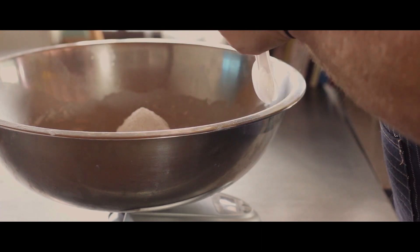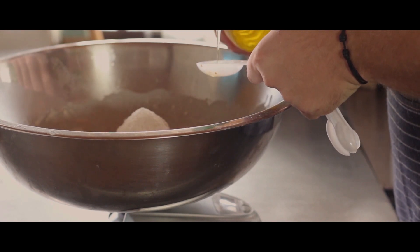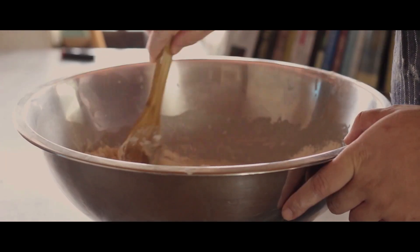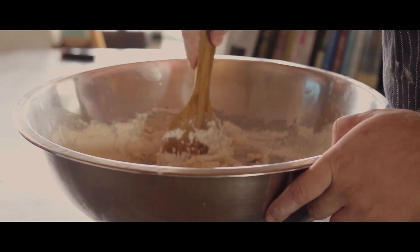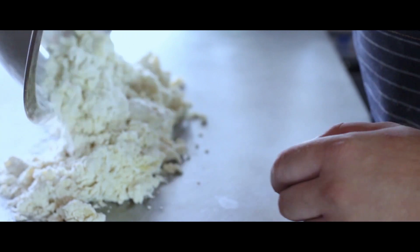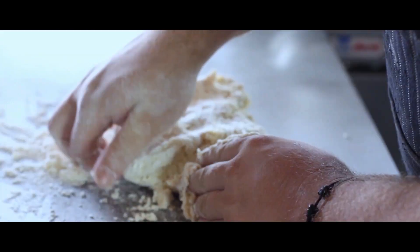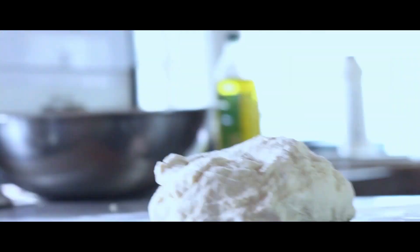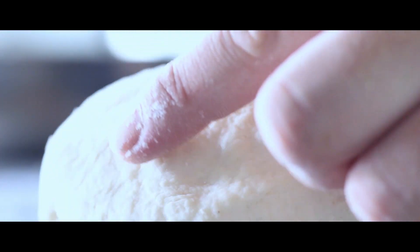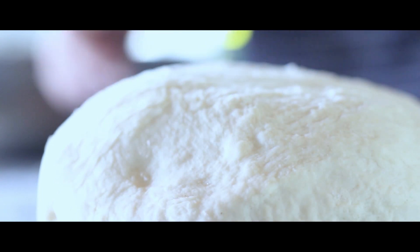Don't forget to add 15 milliliters of olive oil. On a clean surface, throw out the dough and knead for 10 minutes. You'll know the consistency of your dough is right when you slightly press it with your finger and the dough pops right back.